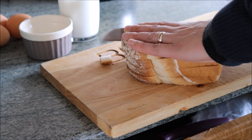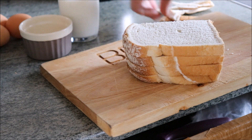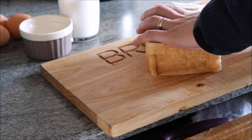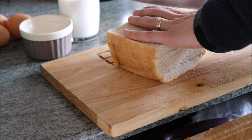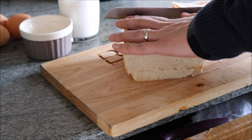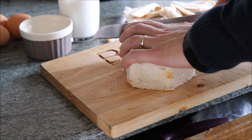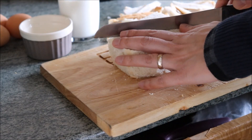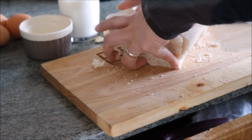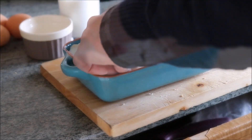Bread pudding is essentially bread covered in a delicious custard mixture and baked in the oven. So we'll begin by cutting off the crusts. Don't throw away the crusts — actually, don't feed them to ducks either, because bread swells in their stomachs. Just eat the crusts yourself. When that's done, cut the bread into small pieces and place them in an oven-proof dish, then set aside.